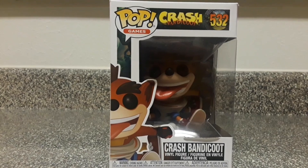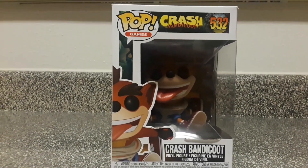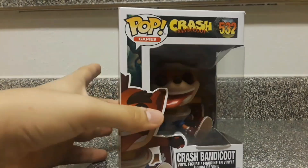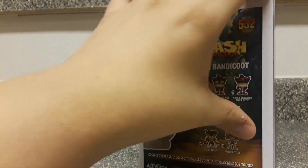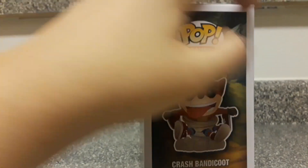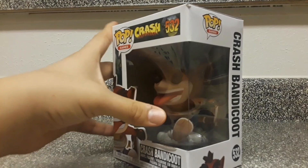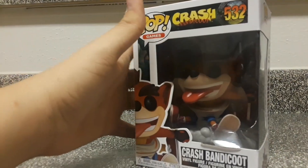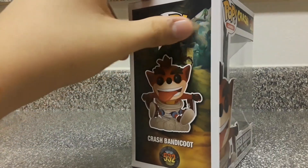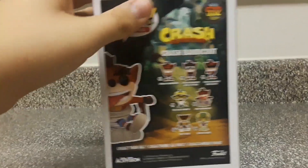What is up guys, this is Johnny Cooper 64 here with another YouTube video. Today we have the Crash Bandicoot Funko Pop — this is a different one because it features the spinning animation where Crash spins. It actually has four legs, which is cool because I thought it was just going to have two legs like most figures.